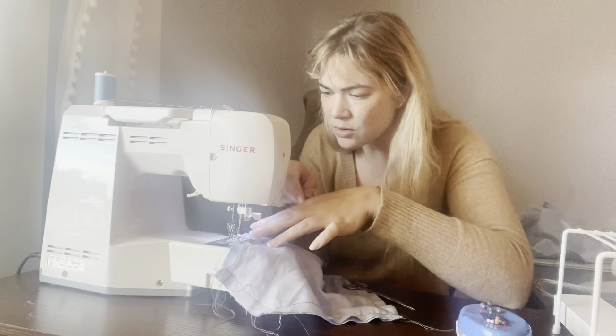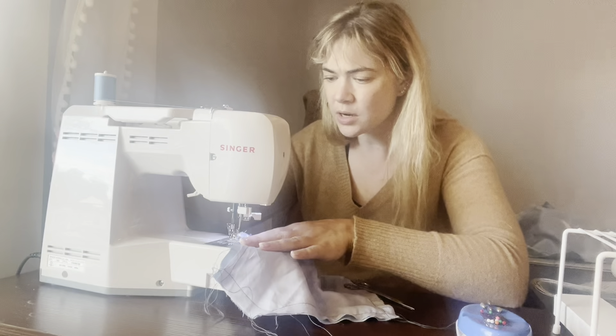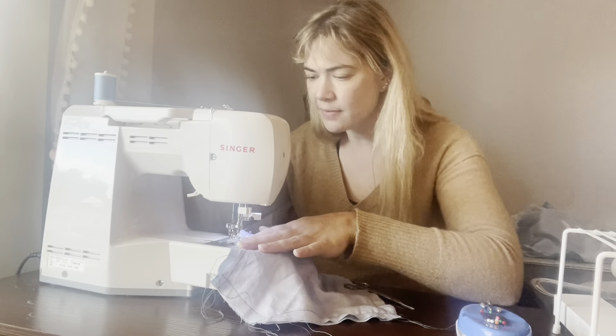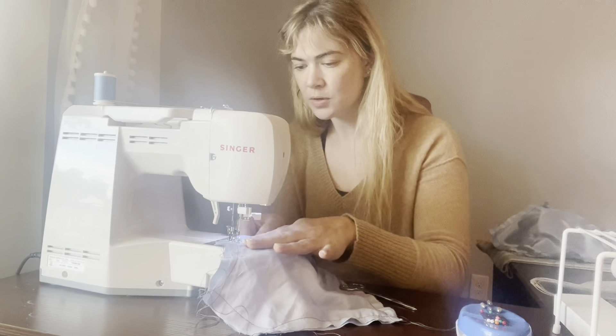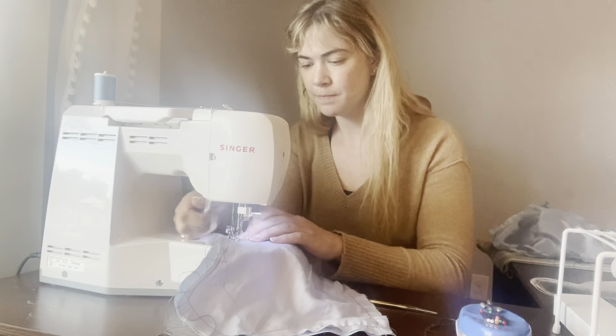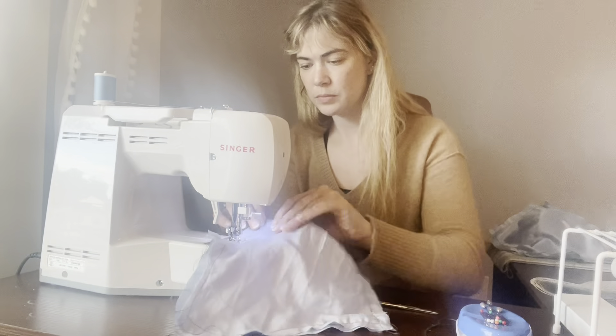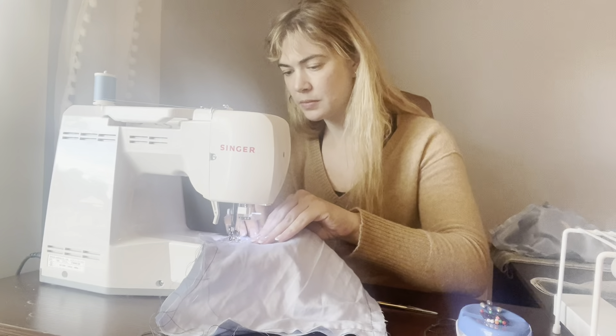Just get all of these little threads out of the way — if I had been more judicious when I started, I wouldn't have to do that right now. Then, if you need to pause to pull your pins out, I always learned not to sew over your pins. You can break your pin, you can break your needle, and then you have little pointy metal bits flying everywhere.